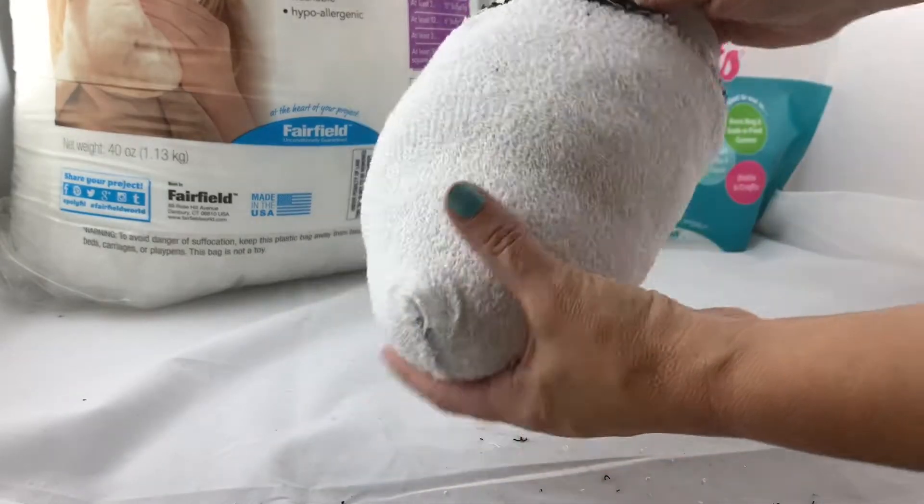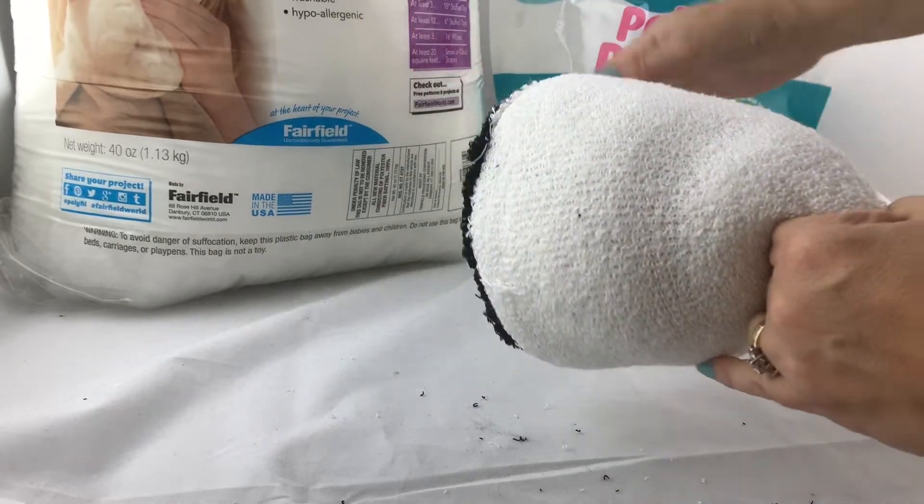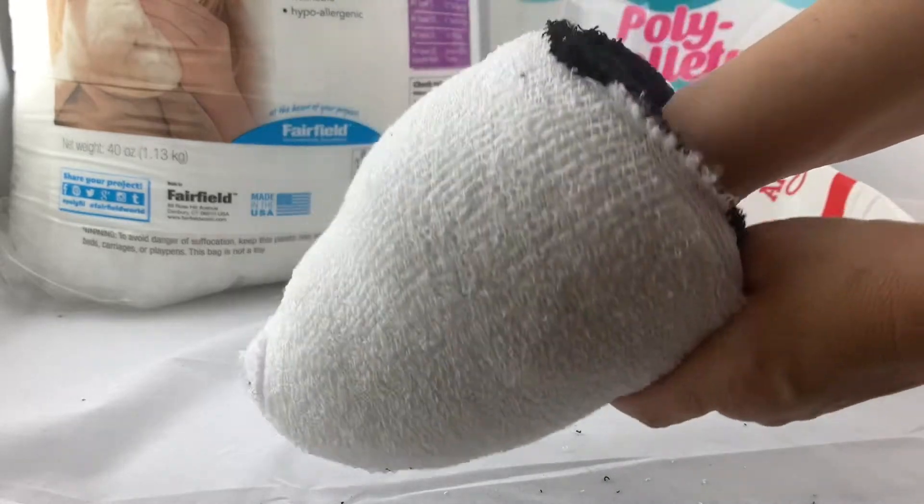Once we're done sewing we can pull out that cup — we don't need it anymore. If you pulled a little too much on the top like I did, you're going to want to rearrange the fluff to give the sock plushie its shape again.